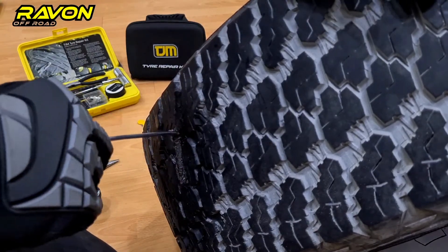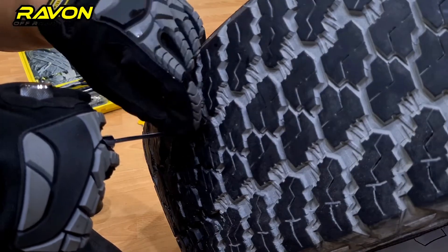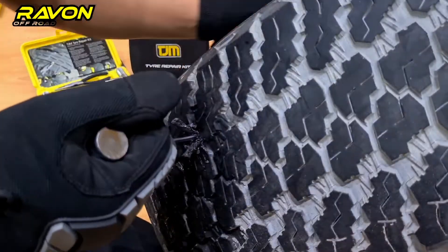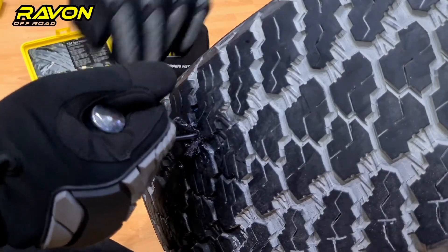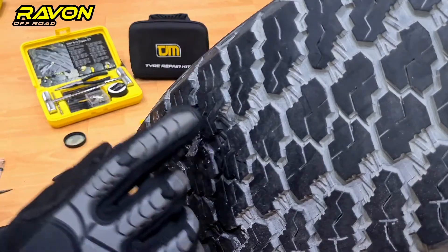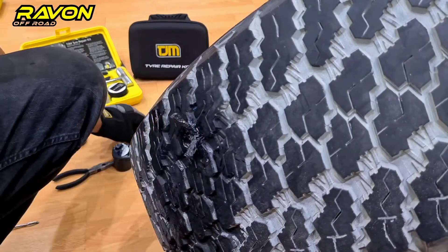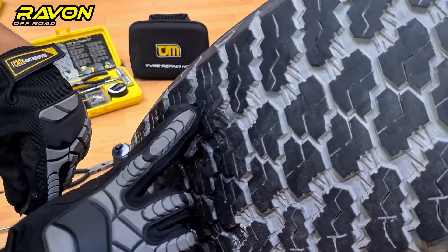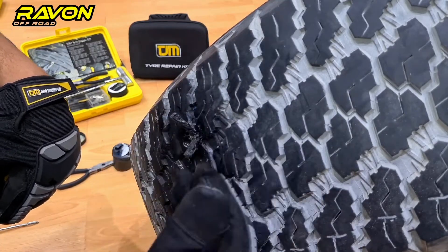We push the thread cord in — it should be almost all the way in, with just a little bit of thread remaining outside. Once the tool is almost out, pull it back so the threads remain in the tire itself. Once the threads are in, you can leave it as is or use the included blade to cut it off. I prefer to leave it and air up the tires and drive for a while, as it usually comes flat with the tire.